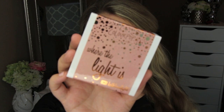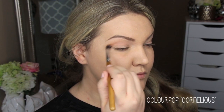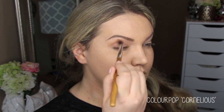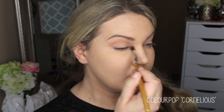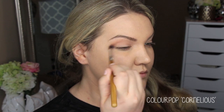First, I'm starting with the Kathleen Lights x ColourPop quad called 'Where the Light Is,' using the shade Cornelius, which is a matte warm shade. I really like this shade in the crease — it's a great transition color. It's not too dark, but it's a nice buildable shade, so if you want to darken it up you can just go in with another layer. I'm just using a light layer here.